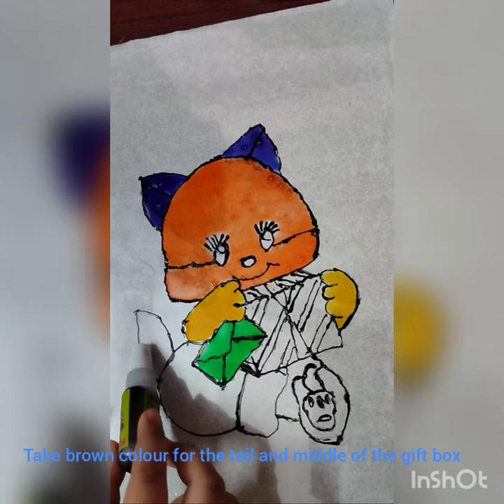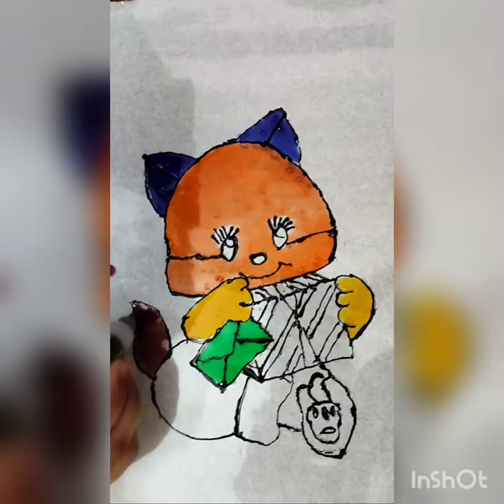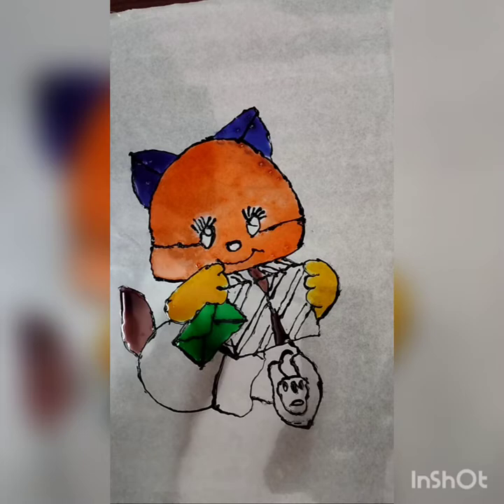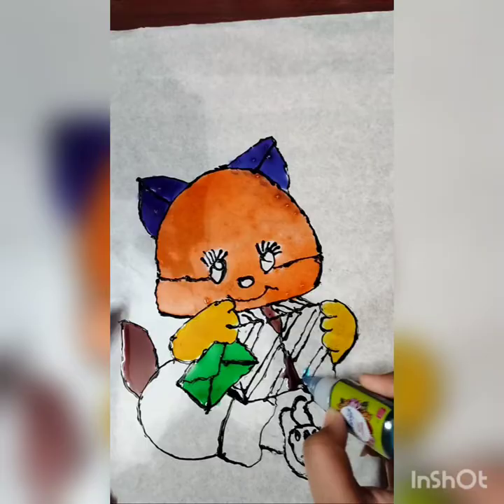Take brown color for the tail and the center of the gift box. Then take a light blue color and put it in this place.